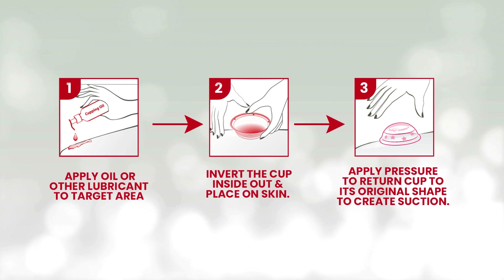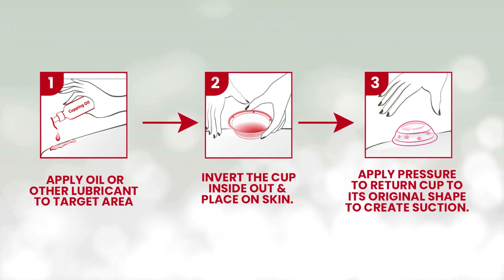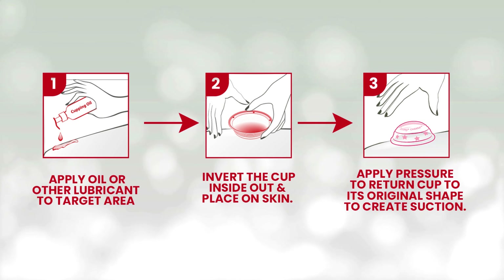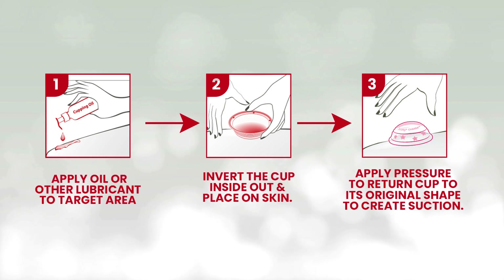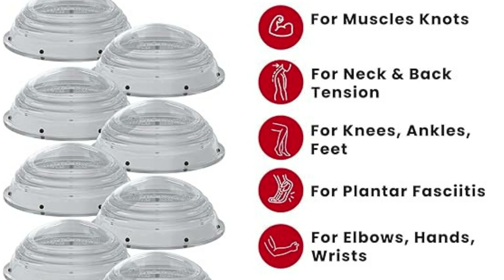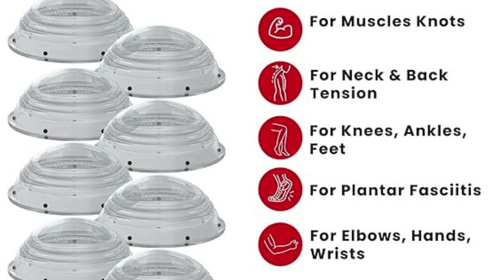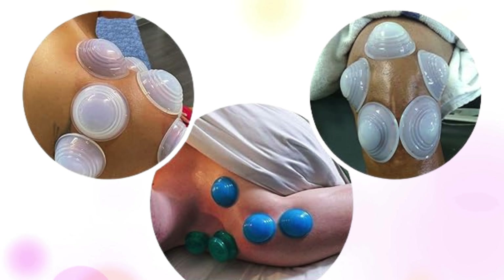Our cups boast enhanced suction capability, ensuring a secure and effective seal for optimal cupping therapy. Enjoy the benefits of good suction power for a more effective treatment. Crafted from premium quality silicone, our cups are durable, transparent, and designed to withstand repeated use, providing reliable and comfortable cupping therapy with every session.